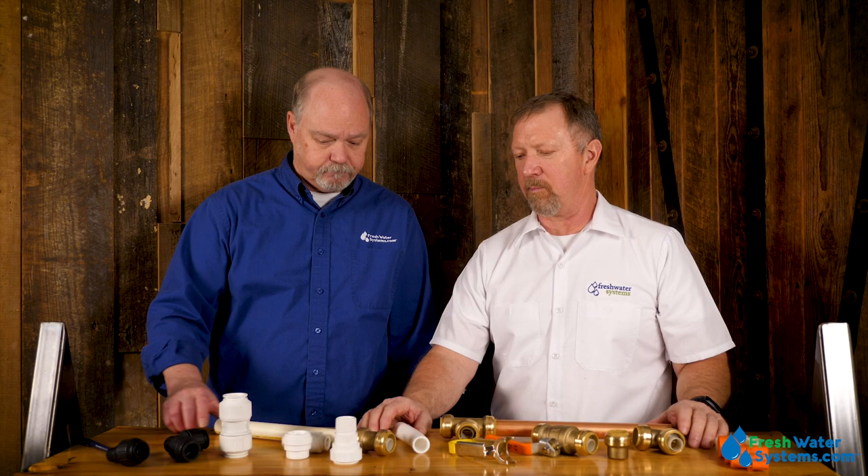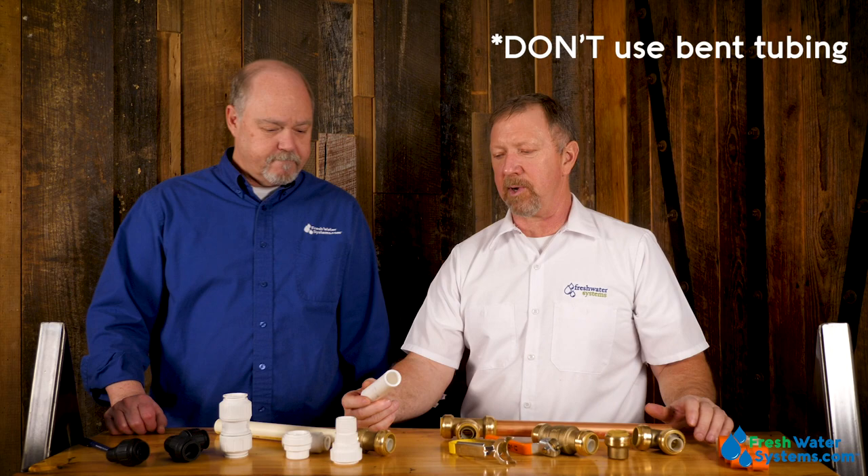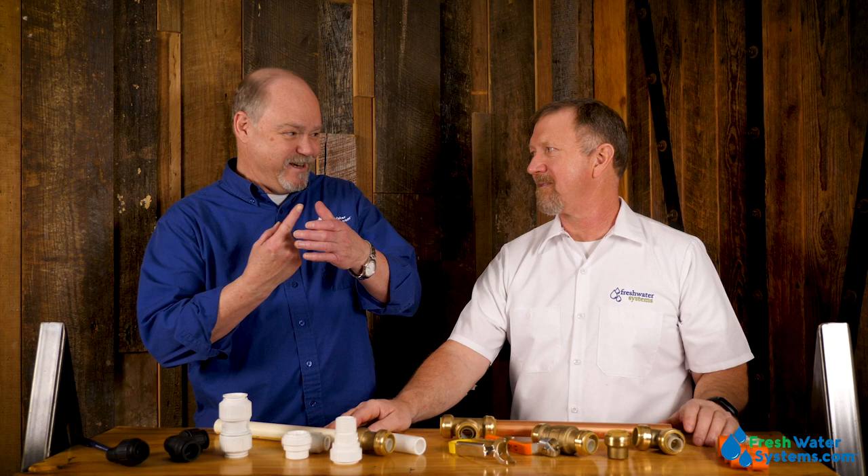One other quick tip: on tubing that comes in a roll, if it has a little bit of a curve to it, try to straighten it out as best as you can before you push it in because you'll get better success with the seal. A curved tube almost takes that circular seal and stretches it into an oval, which is never good in O-ring terms.